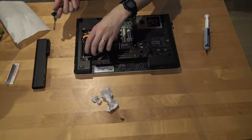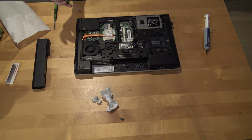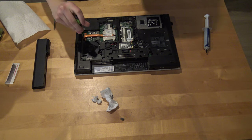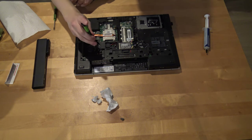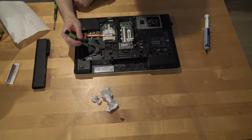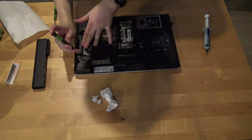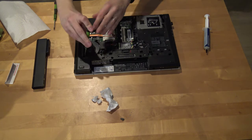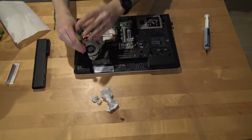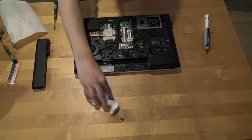I don't recommend washing the fan part since it has electronic components — it might get broken. If you can open the adapter part you can take it out and maybe clean the fan with some canned air, but in my case it doesn't matter much since it's working.